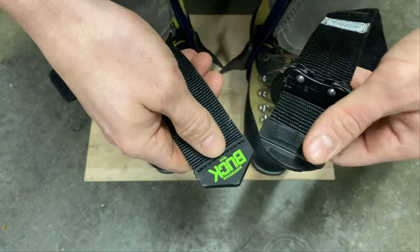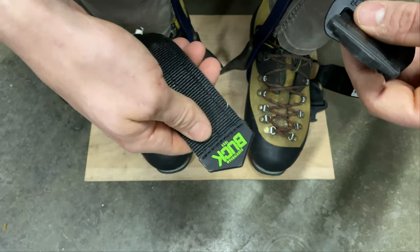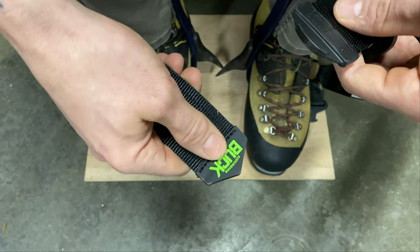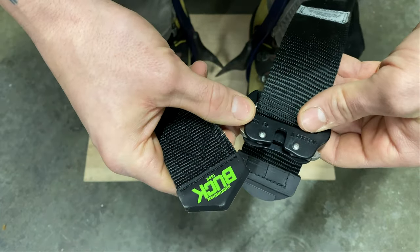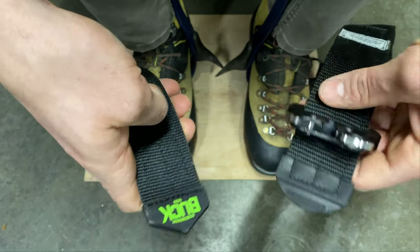It's actually more expensive than either of these two, with the Buck being the least expensive and the Notch being the middle ground. I think I paid $45 for the Buck and these are $60. And the Buckingham with the Cobra buckle is actually in like the $80 or $90 range, which is way more expensive than either of them.